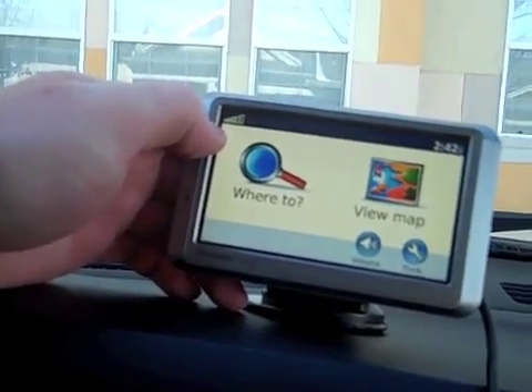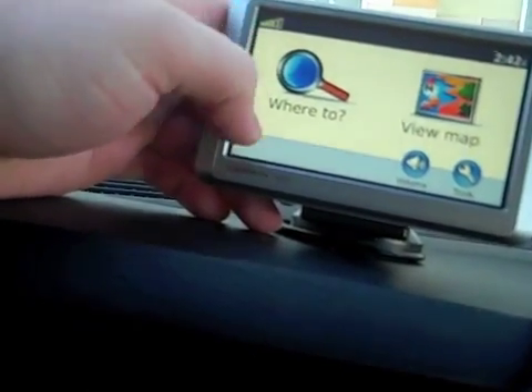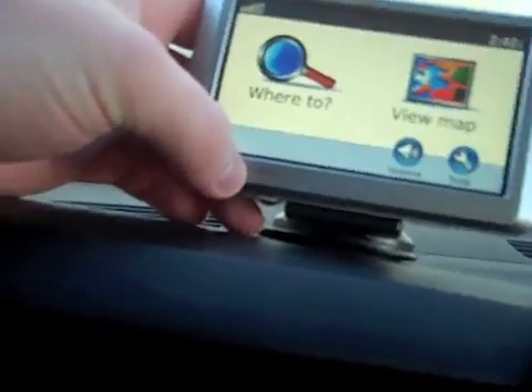Notice up here is your signal bar. One of the things I told you to watch out for is to make sure that you have a decent signal. As you can see, we've got an okay one here, but sometimes the buildings get in the way and prevent you from having a decent signal.